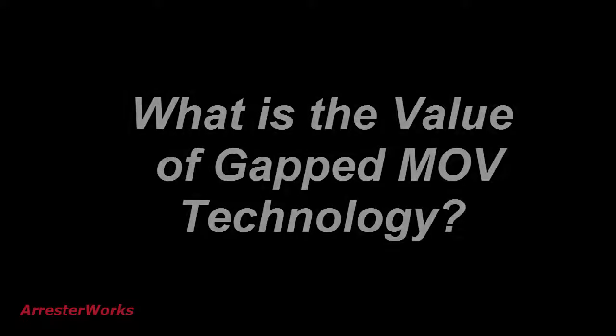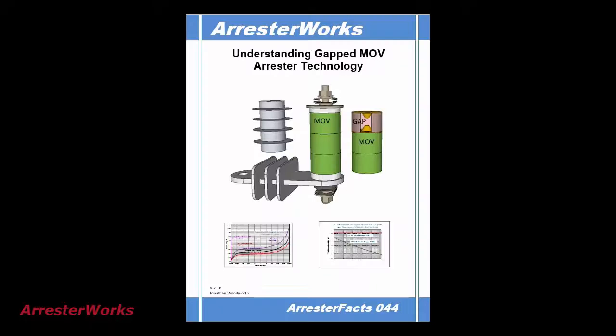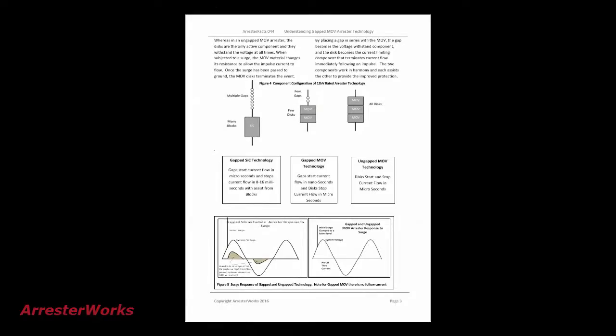I have been asked many times to explain the value of Gapped MOV Technology. To help users better understand this arrestor type, we have put together Arrestor Facts 44. It clarifies how it works and the benefits it provides.